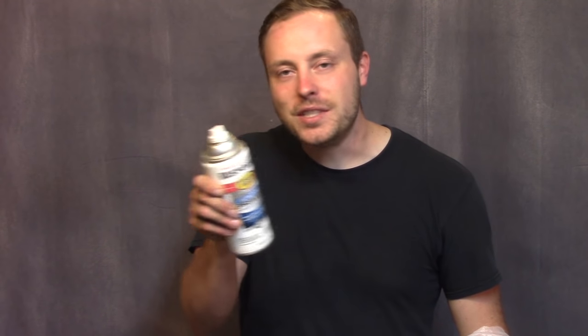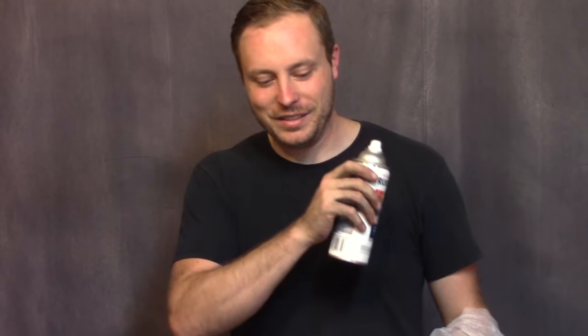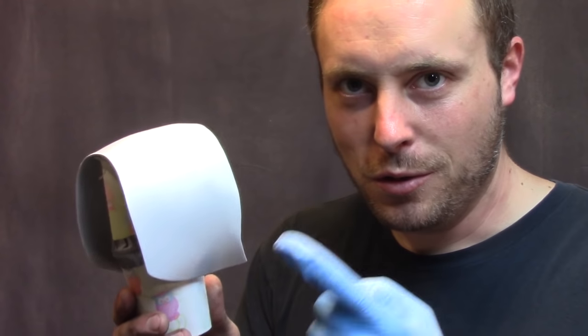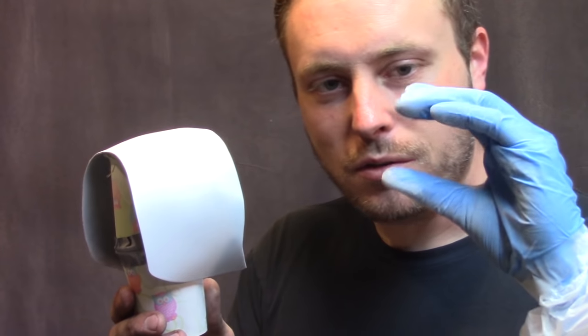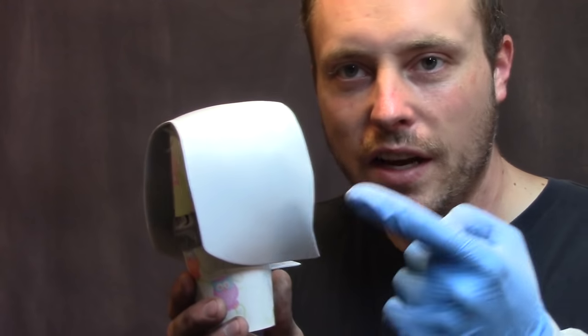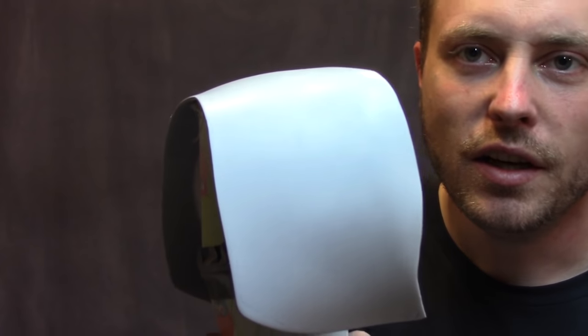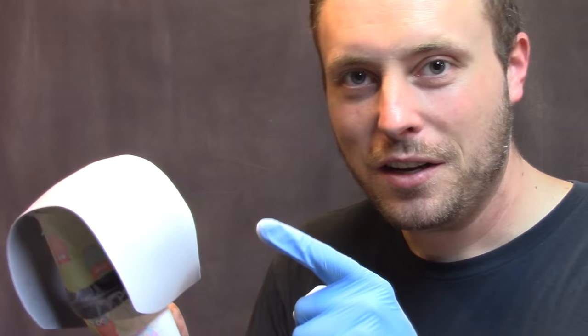I just read the back of the can and it specifically says for PVC, as well as a bunch of other stuff — which means this is probably going to chemically bond to my Kydex. Primer like this is basically paint glue. You don't need very much — you just want a tiny bit in between, so you put on a really light layer. It doesn't have to be completely opaque because you're just gluing on the next layer of paint, which is filler primer to get all the little scratches out.